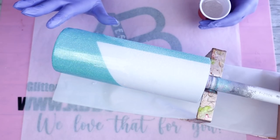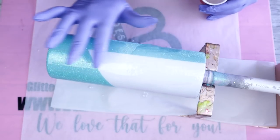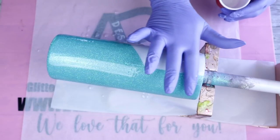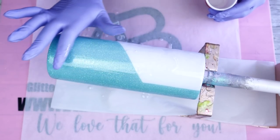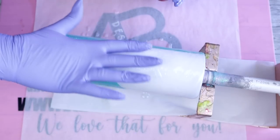For this first coat of epoxy, I am going to be using Fast Set from CounterCulture DIY. Once you're satisfied with your first coat of epoxy, make sure you use your heat torch to pop any bubbles that you may or may not be able to see. Allow this to completely cure before moving on to the next step.